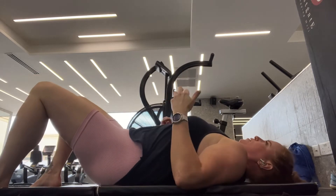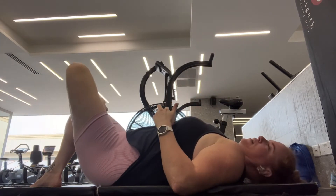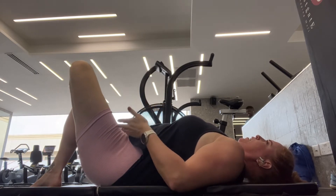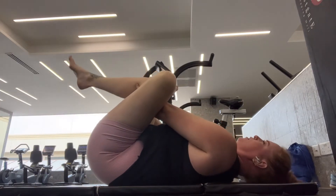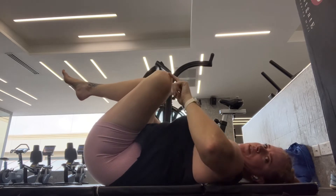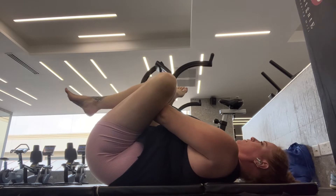Supine pigeon pose — which basically means pigeon pose lying on your back. You're going to cross your ankle over your thigh and then bring that leg up off the ground. Clasp the hands behind the thigh and draw that lower leg in towards the chest. Again, holding for around 30 to 45 seconds before changing sides.